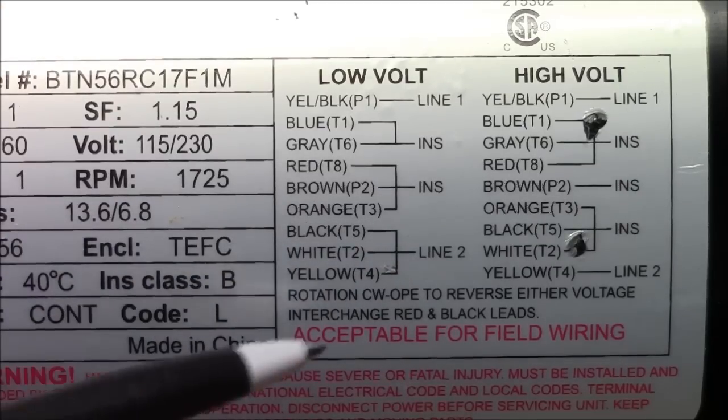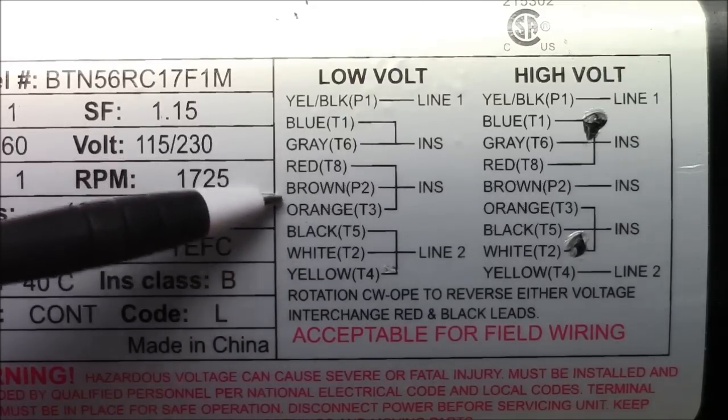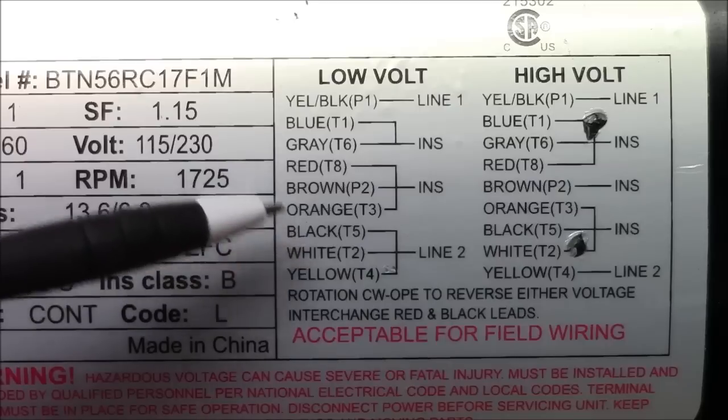And to reverse it we just change the red and black leads — that's red T8 and black T5.